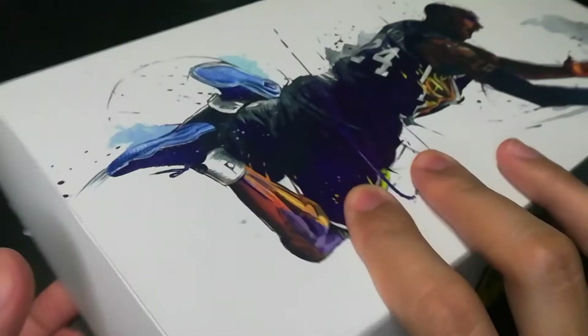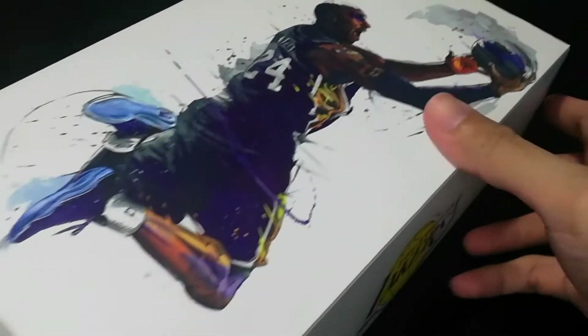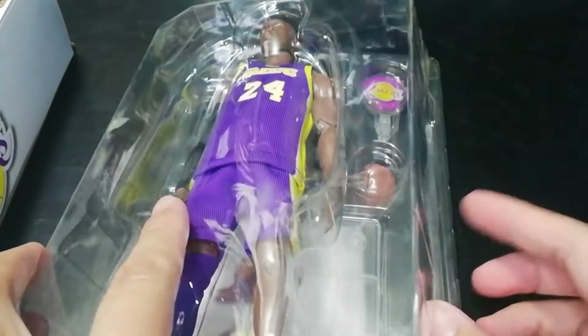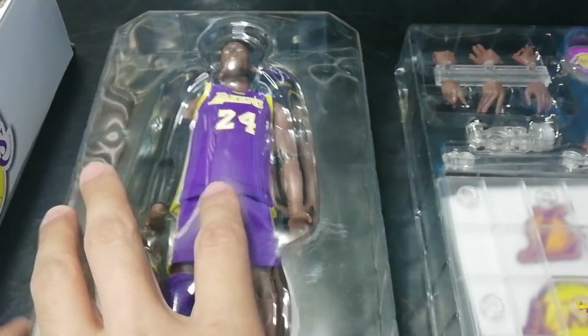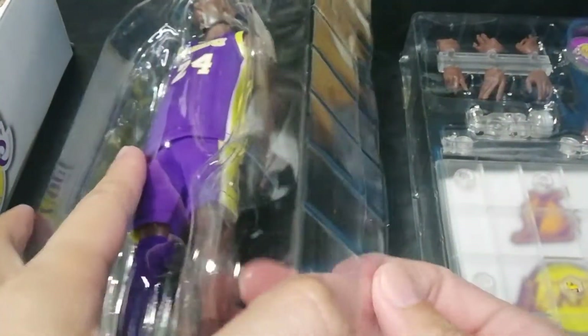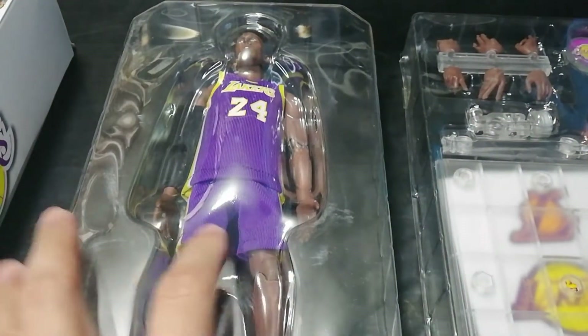Okay, so let's start unboxing this figure. The box is made of soft cardboard — it's not that thick — and same with the plastic trays which house the figure. It's a bit soft plastic. You can see here the accessories and the extra hands, the stand, the base, and the figure.